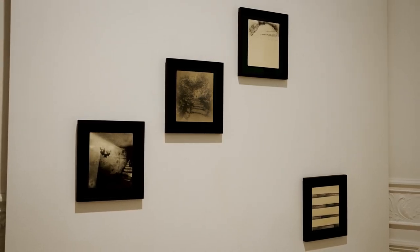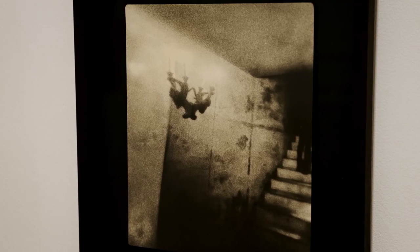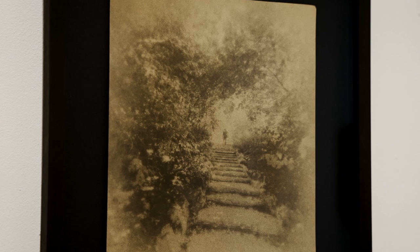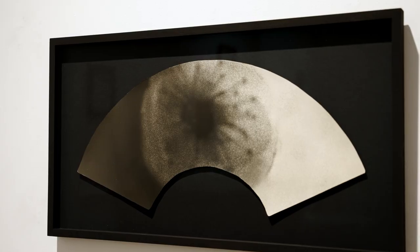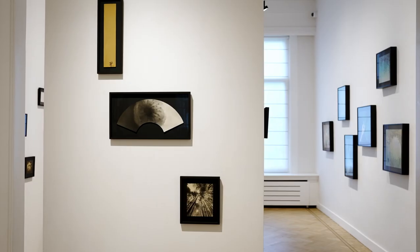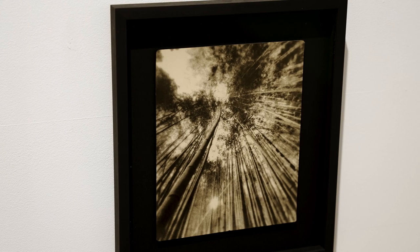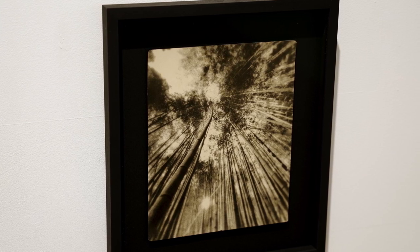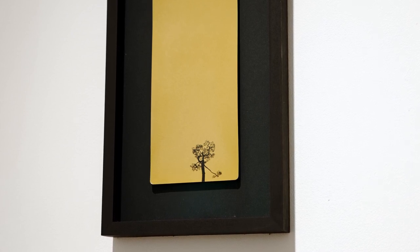Then this is the Shikishi section. Shikishi is also a Japanese traditional shape for poems and drawings. I also tried the fan shape which we call Ougi. Here I put Ougi with Tanzaku and Shikishi shapes with the images of pine trees, bamboo and plum flower. We call this combination Shochikubai, and those three are considered as symbols of good fortune in Japan.